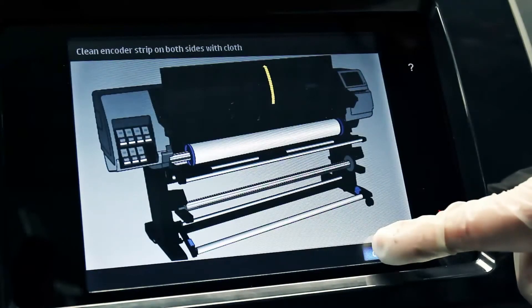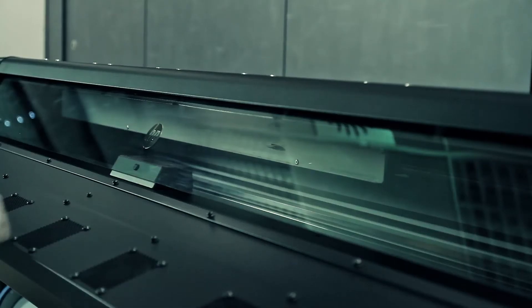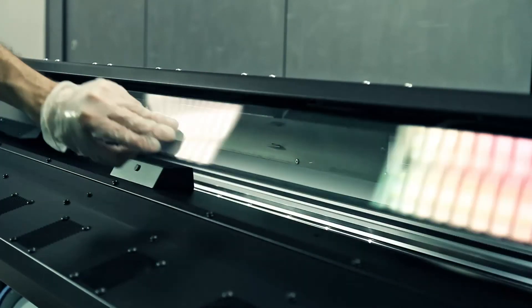Press the continue button when you have finished and close the printer window when requested by the front panel. The carriage will move to the left position. Open the printer window when requested by the front panel instructions.